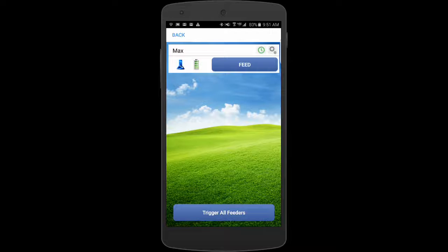If there were multiple feeders, you'd see other buttons and feeders listed, each with their own program. Down at the bottom, the Trigger All Feeders button is really useful when you have multiple feeders, like in a kennel or daycare operation — you can trigger them all at once. We'll be adding new features and capabilities to the Android app as we move along, but that's what we currently have in the Google Play App Store.